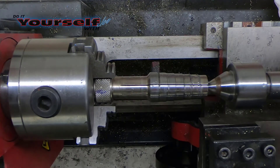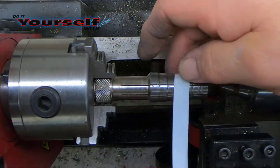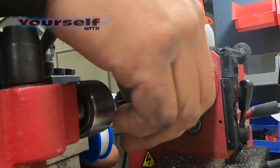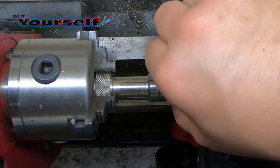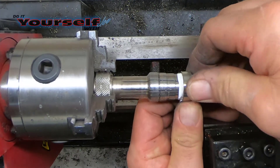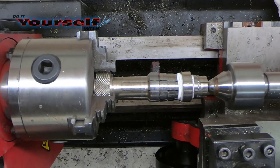Now I'm going to put the ring back on the ring mandrel. I'm going to wrap it with Teflon tape so it doesn't scratch the inside of the ring we just polished. Once I get the ring on the mandrel, I use the live center to expand the mandrel and make sure the ring is secure.